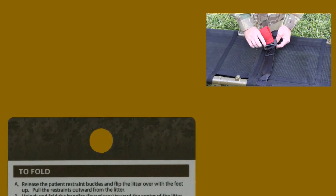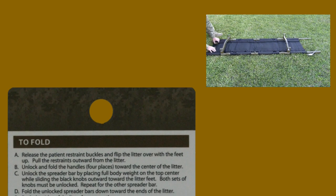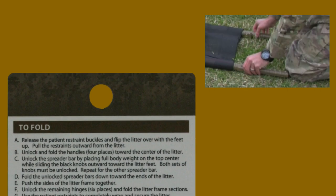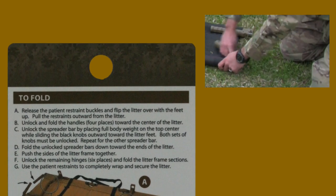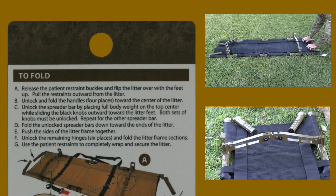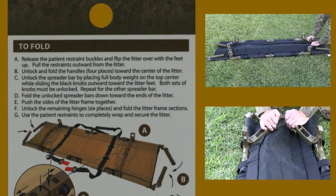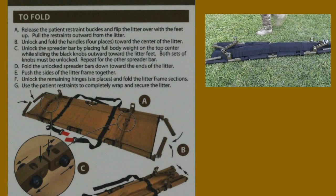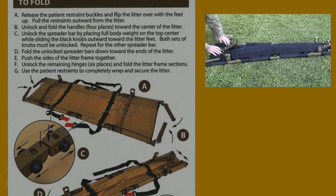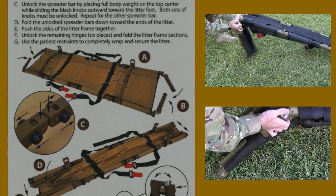To fold: A, release the patient restraint buckles and flip the litter over with the feet up. Pull the restraints outward from the litter. B, unlock and fold the handles — four places — toward the center of the litter. C, unlock the spreader bar by placing full body weight on the top center while sliding the black knobs outward toward the litter feet. Both sets of knobs must be unlocked. Repeat for the other spreader bar.